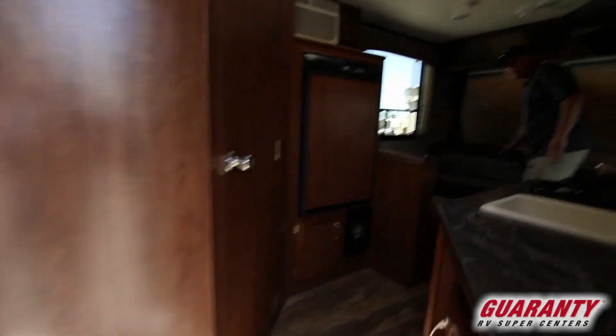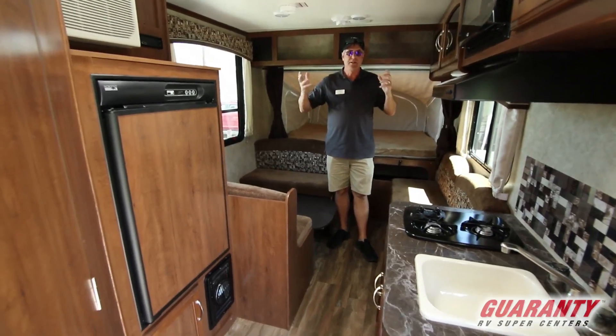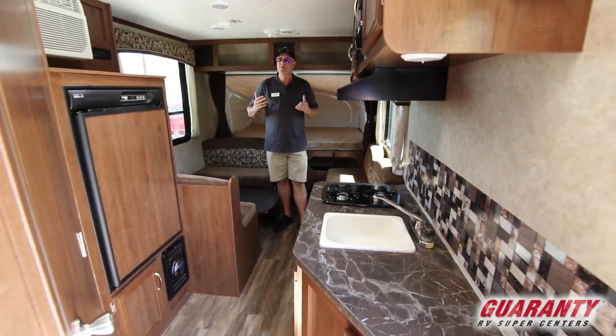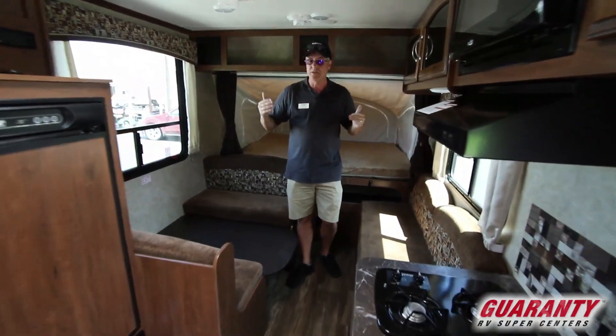I like the very open design in here. In a small 16-17 foot box you've got so much space — it's really well used. First of all, it's seven feet wide, which makes it nice to tow behind smaller SUV-type rigs and small trucks.